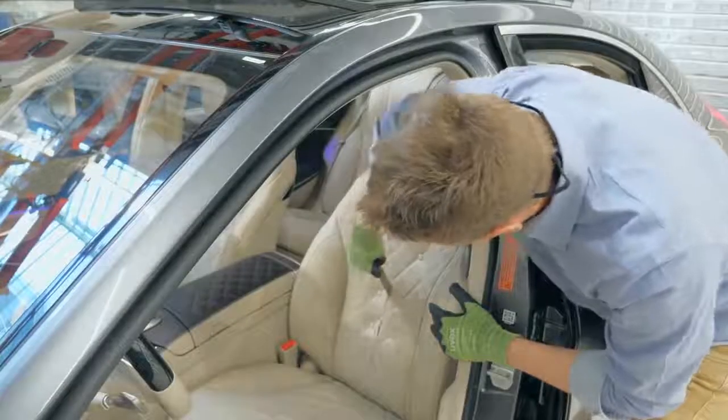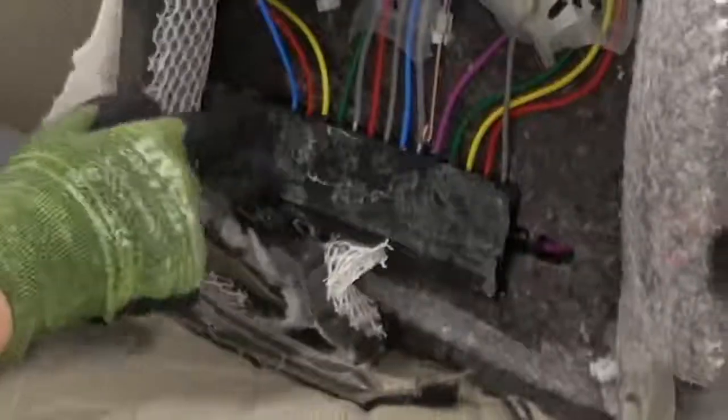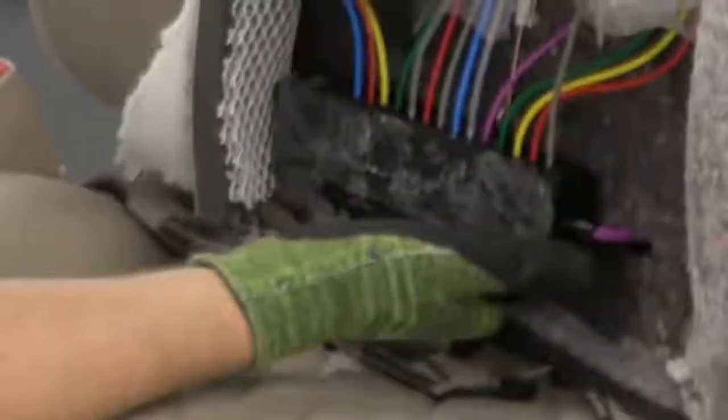Oh, there we go. Look how many air pockets there are. These are the massaging stones, and this is the air control unit right here.